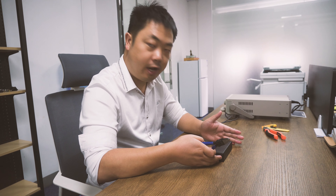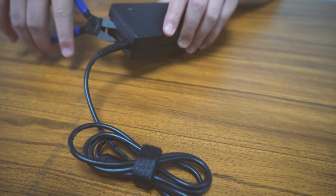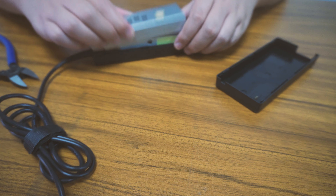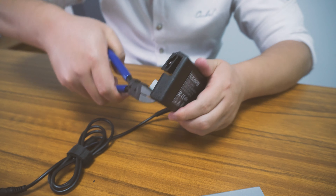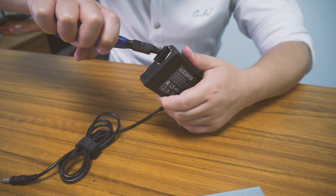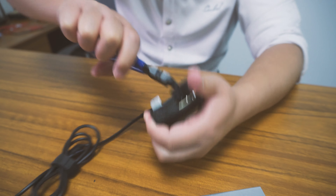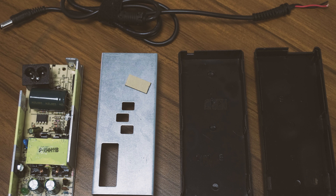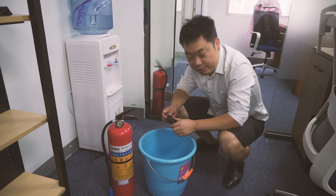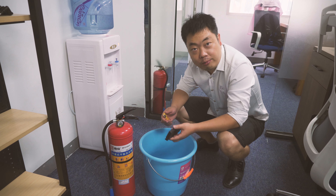Now we will open the case to check inside. We will measure the temperature. And now we will check whether it is fireproof or not.